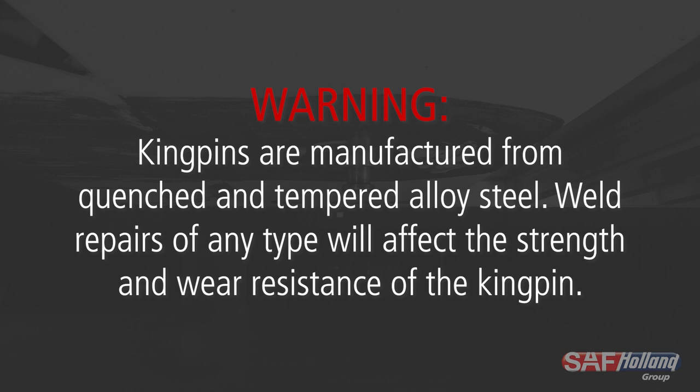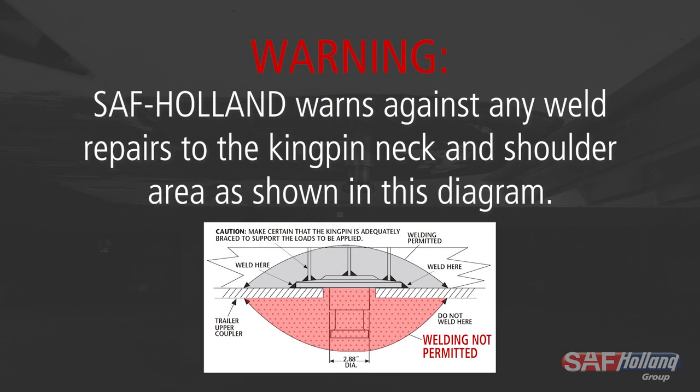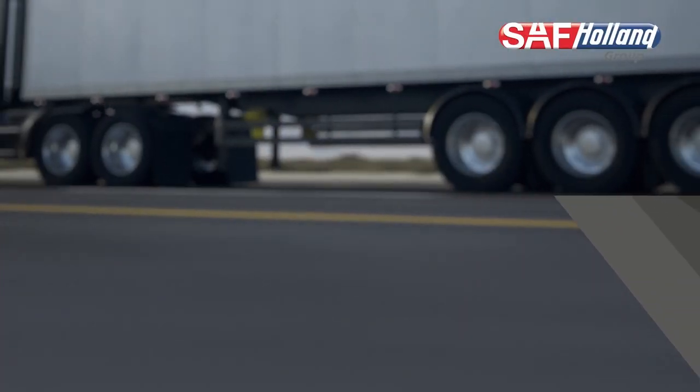Warning: kingpins are manufactured from quenched and tempered alloy steel. Weld repairs of any type will affect the strength and wear resistance of the kingpin. SAF Holland warns against any weld repairs to the kingpin neck and shoulder area as shown in this diagram. This completes the inspection procedures for Holland Kingpins.